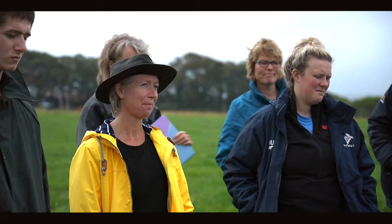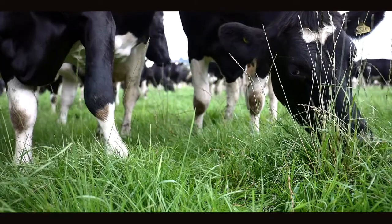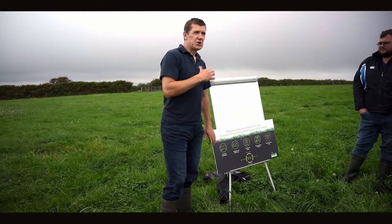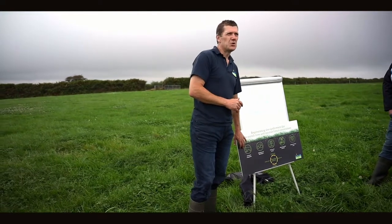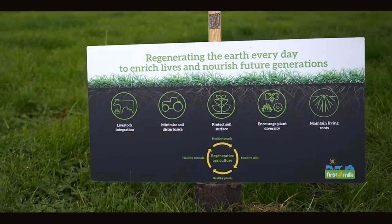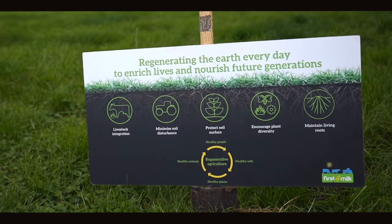We'd also like members to consider encouraging plant diversity, because plant diversity means there are different depth-rooting species. Those species will benefit the different biology in the soil and also vary the diet for the cow. These soil health and regenerative principles are a set of ideas about how to choose what might improve the soil on every farm — hopefully resulting in more carbon being sequestered, and most importantly a farm that's more productive with fewer inputs.